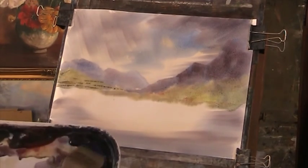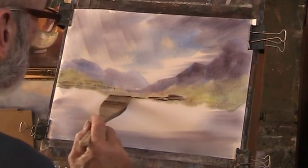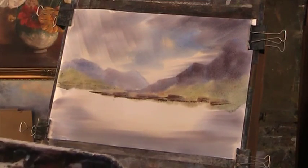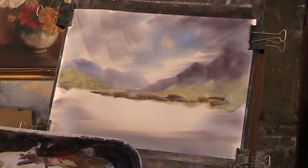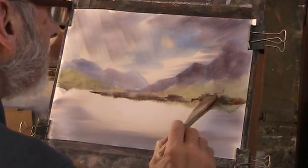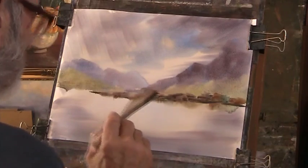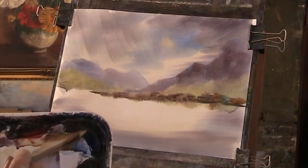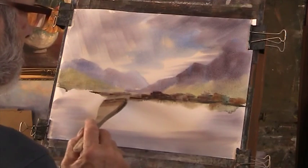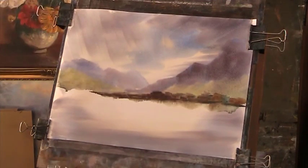While that dries I can put a bit of detail there - a bit of bank in here, all the way across. That's bleeding down into the water, it gives some sort of reflection. You need to paint very thickly when you're doing this, going over a wet wash, otherwise it won't stick - it just bleeds into nothingness. Good thing to know. Let's get that horizon a bit straighter there.